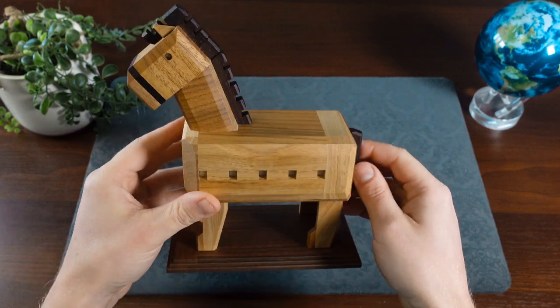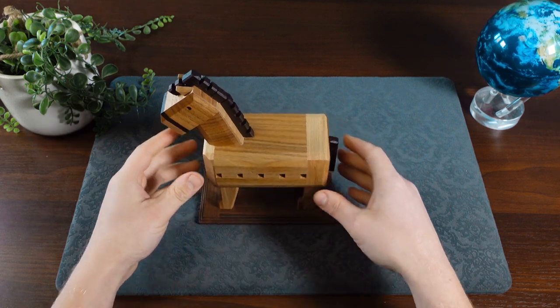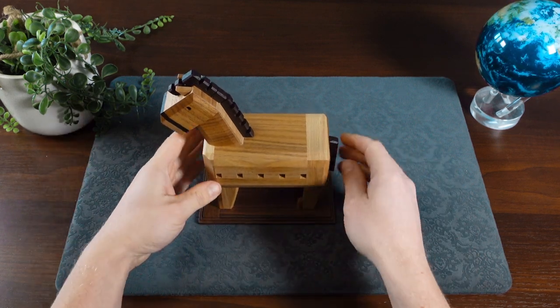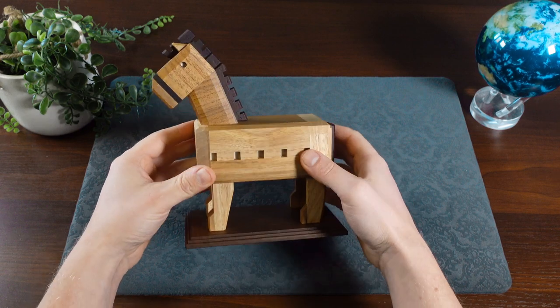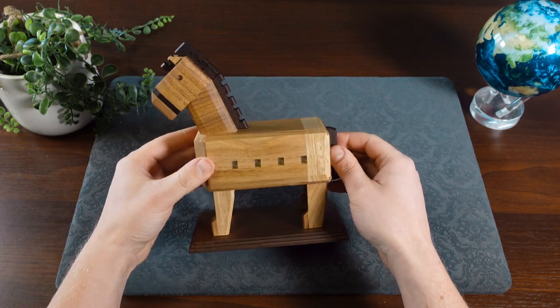This is a pretty generous-sized karakuri box — they don't usually come this large. It's a pretty nice display piece. I think it'll look really cool on a shelf, and it kind of invites questions as to what it is and how to open it. So I'm going to try and get into the solve of this one next.